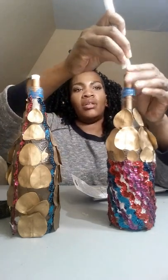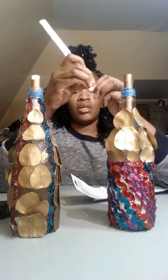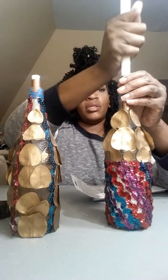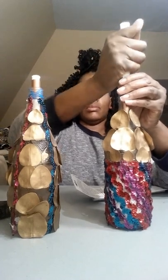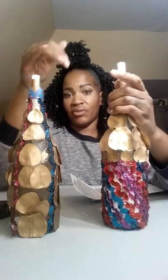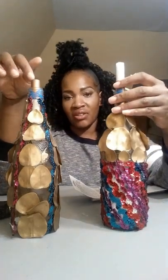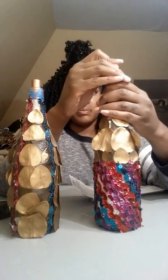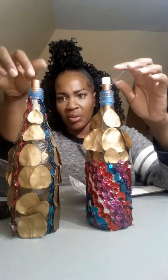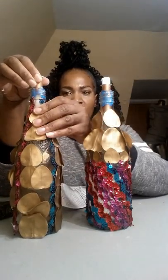This wick looks fatter than the other one, and it is in fact. Let's see if we can manipulate this a little bit. I did not account for this wick being fatter — this is the Five Below wick. Well, maybe it's better because at least I won't have to worry about it falling down into the bottle like this one just did, but that's no big deal.